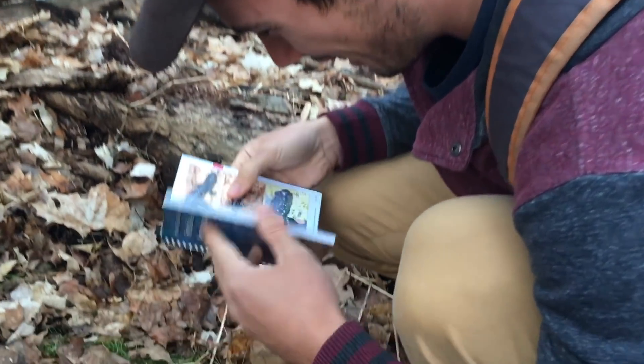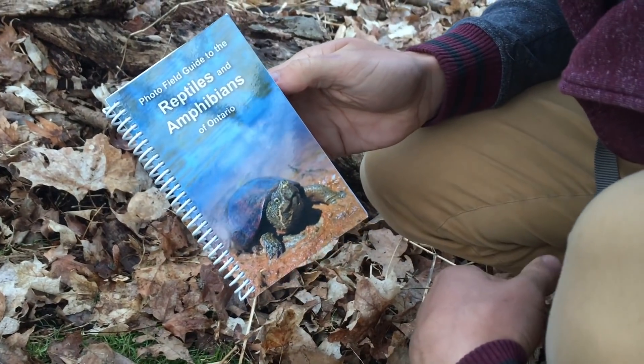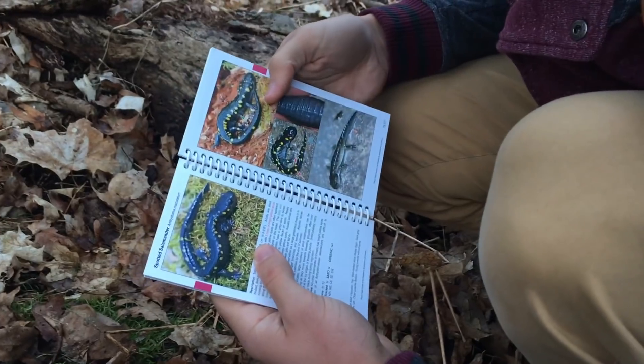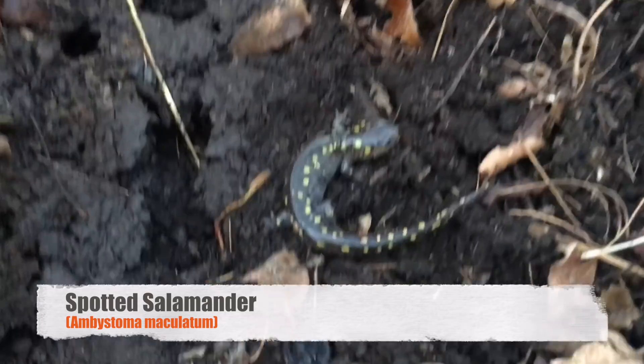I'm looking at the field guide for our native reptiles and amphibians. Spotted salamander, Ambystoma maculatum, and we have a specimen right here.